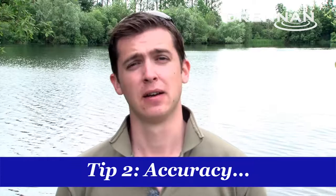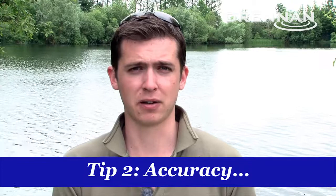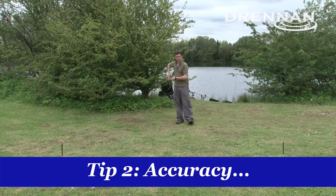Tip two is accuracy. When I'm fishing these big gravel pits they're generally very, very weedy. So what I'm looking to do is find a clear patch — gravel bars, silty areas, somewhere you can present a bait effectively. What I generally do is get there, cast out the marker float, find that spot and then clip that line up.